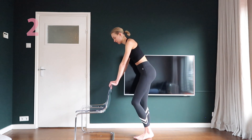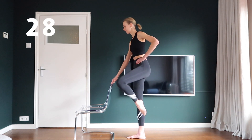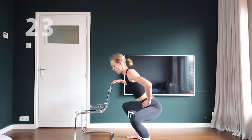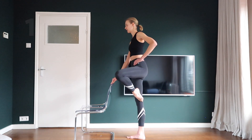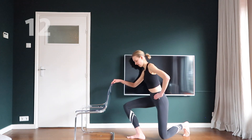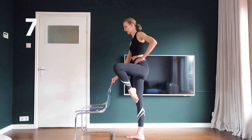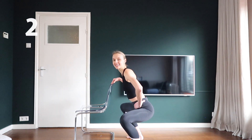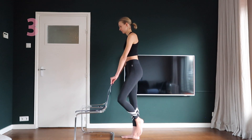Let's do the side and back lunges with a straight leg in between. Try to make very big and low lunges. Make a very low back lunge with your left foot.